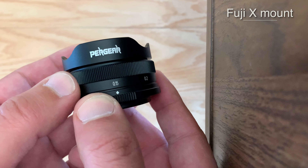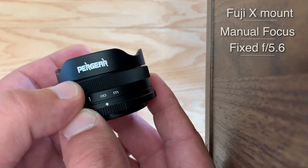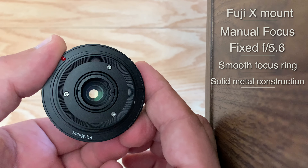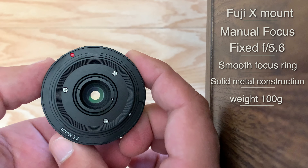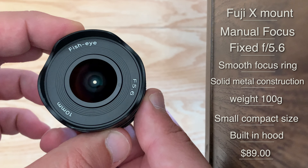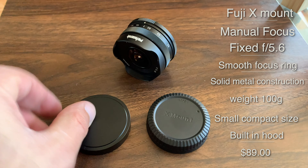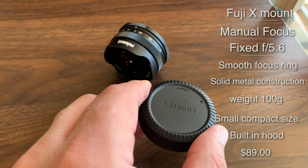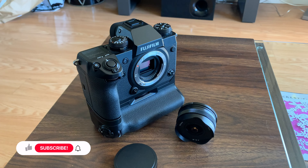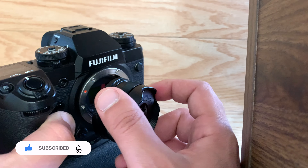It's a Fuji X-mount lens, manual focus, fixed f5.6 aperture, with a smooth focus ring and solid metal construction. It weighs about 100 grams, has a small compact size, a built-in lens hood, and costs $89. It comes with a metal front cap and a plastic rear cap.